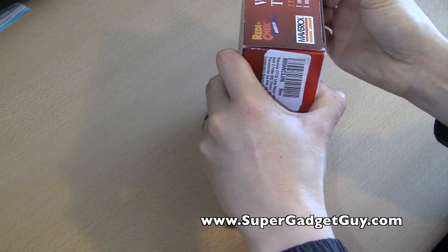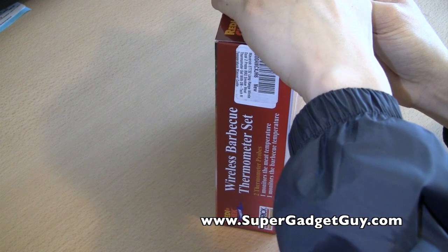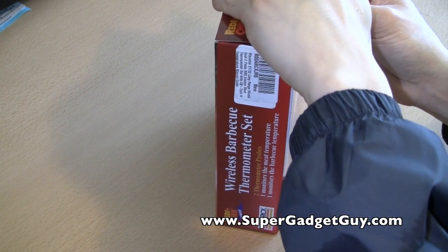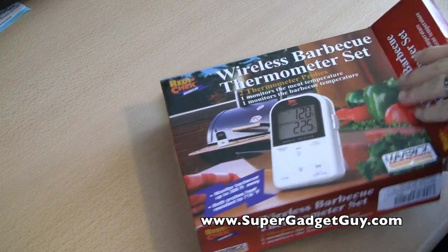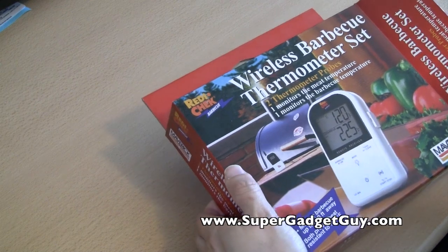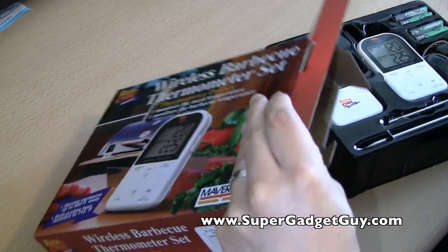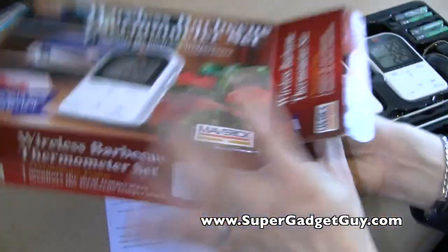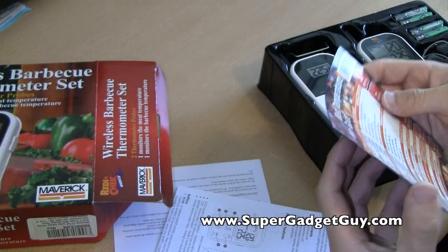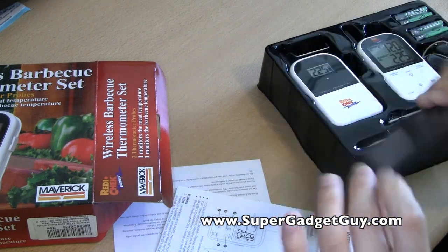I read online that this one also includes a magnet on the transmitter so you can actually put it on the body of the barbecue. With the old ones, there's not really a good place to put it. Oh, it actually has a nice little meat temperature guide — that's cool. And this part is magnetic — that's cool.